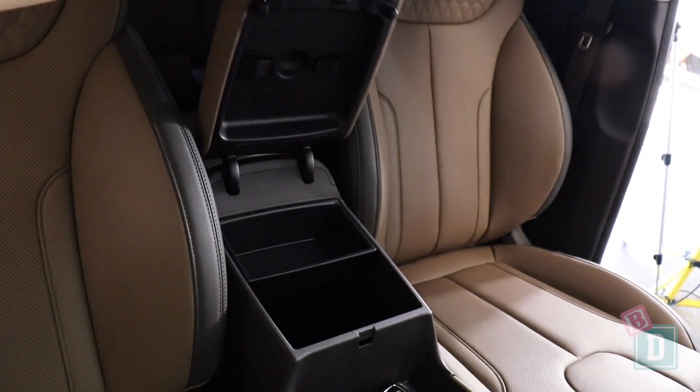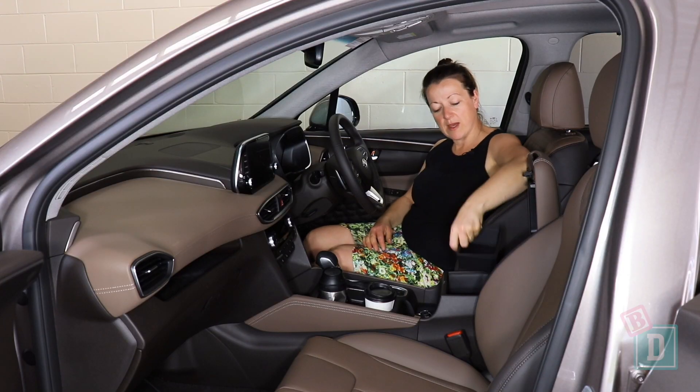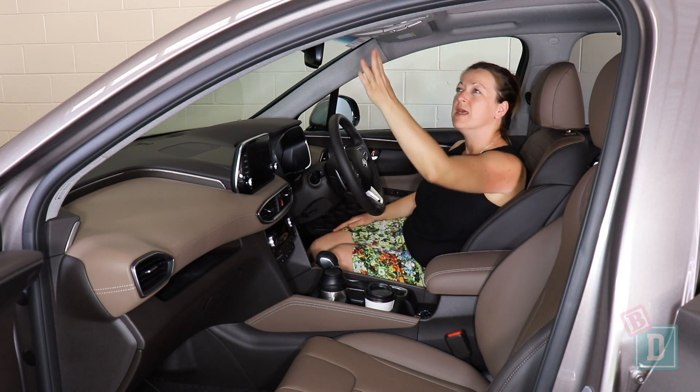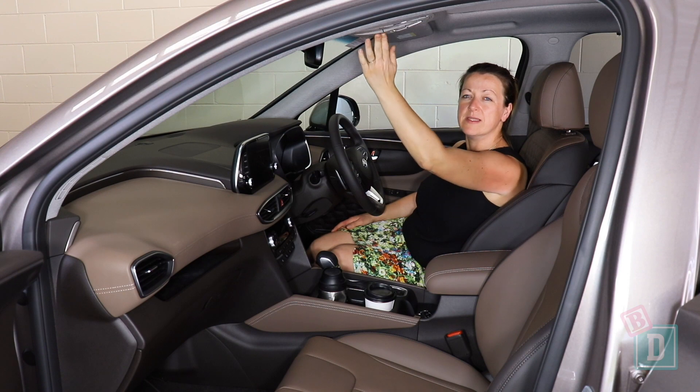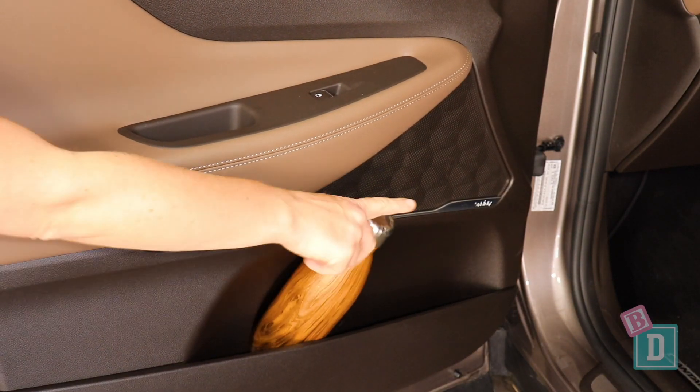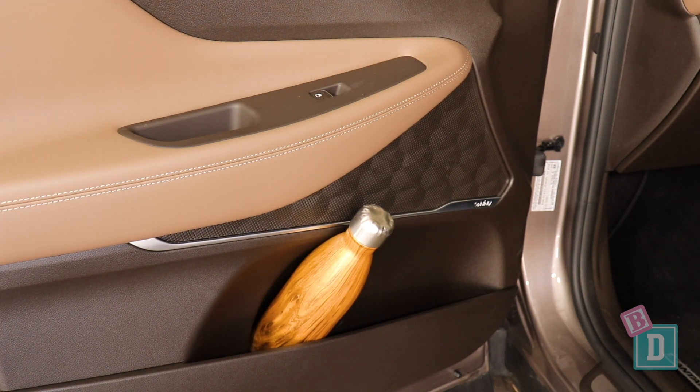The central console box is nice and big and has a little tray in the top which would be good for another pair of sunglasses. There is a sunglasses holder in the ceiling too, and that's nicely lined. The door pockets are a good size — they will hold a large refillable water bottle, and I can also get my wallet and iPad in there.